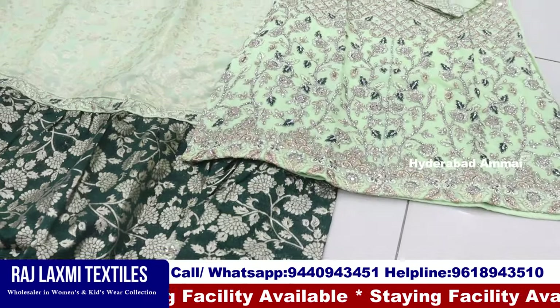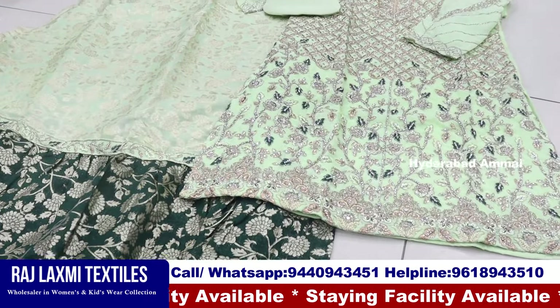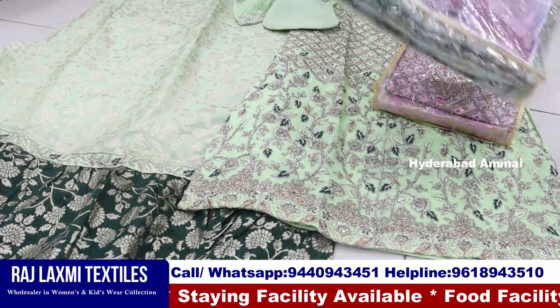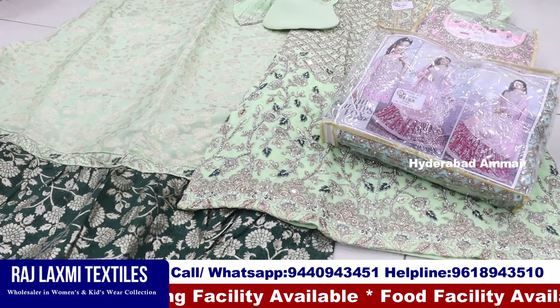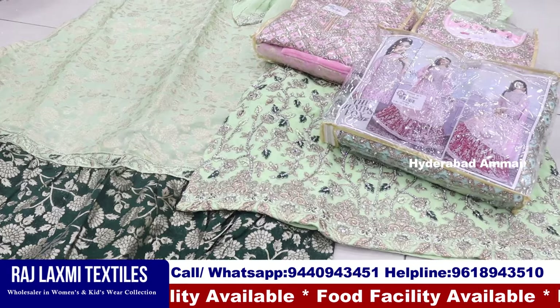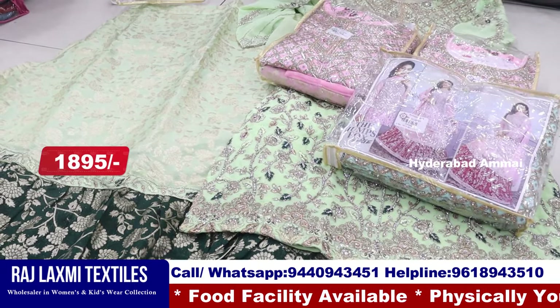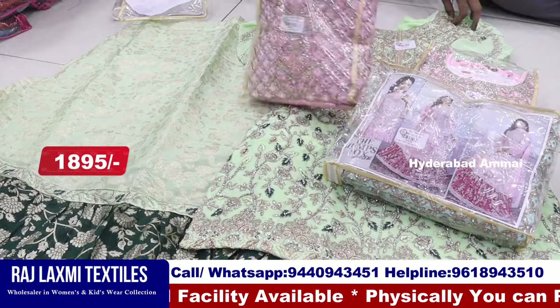It's a special collection for Ramzan. This is a combo pair in 32-40 size, and this is L size. This is a look-out dress and design. This combo pair is a 4-5 piece combo in 32-40 size. This is a 4-5 piece set.